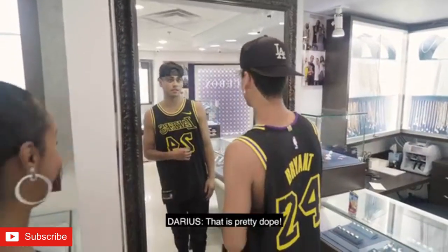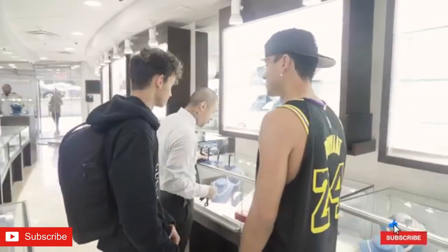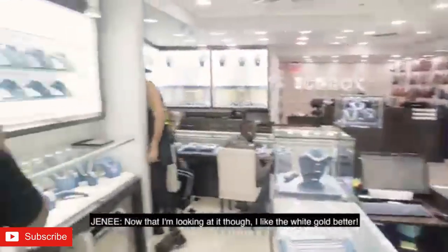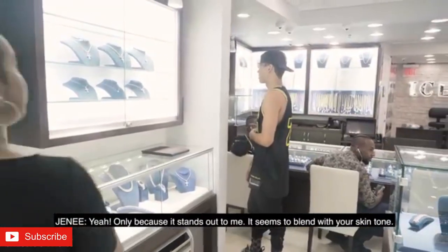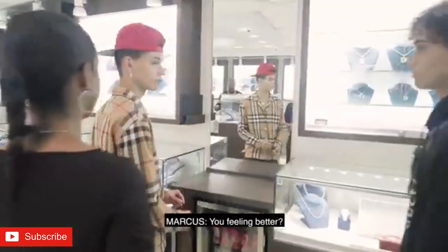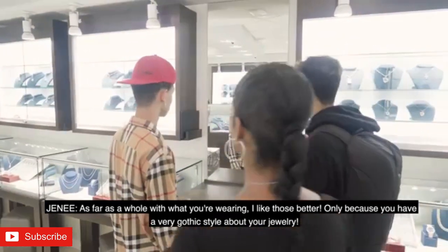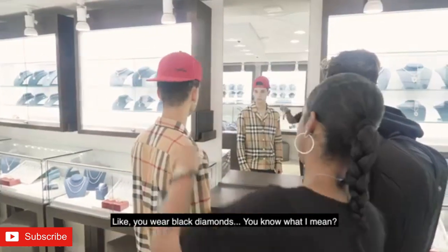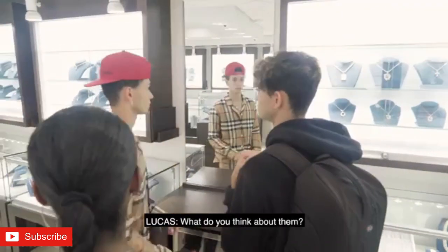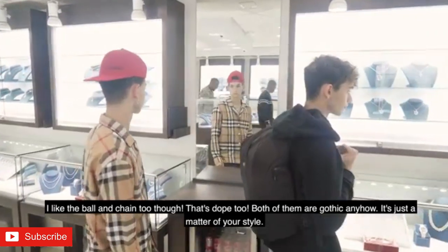That's different. It's dope, right? That is pretty dope. It's funny — not too bad. Now that I'm looking at it though, I like the white gold better. The white one? Yeah, only because it stands out to me. This seems to blend with your skin tone — it doesn't stand out as much. As a whole with what you're wearing, I like those better, only because you have a very gothic style about your jewelry — like you have black diamonds. Your stuff is gothic. It's not, it just matches. Yeah, I like those too. I like the ball and chain too though — that's dope. Both of them are gothic anyhow. It's just a matter of your style.